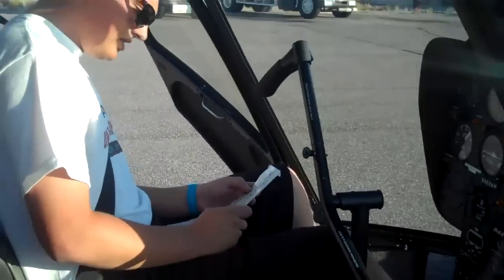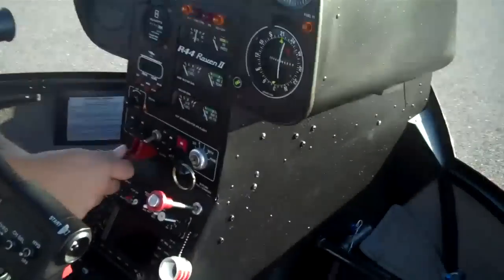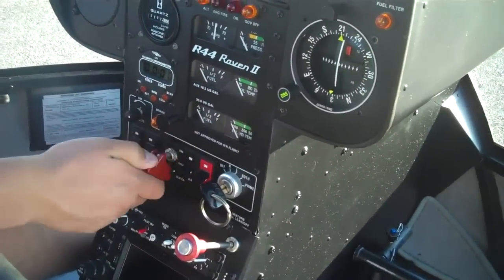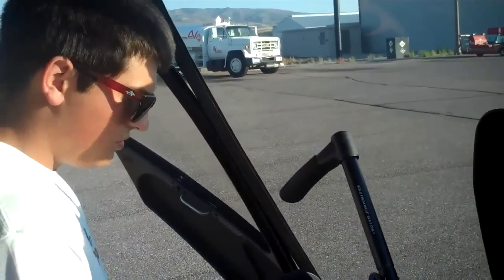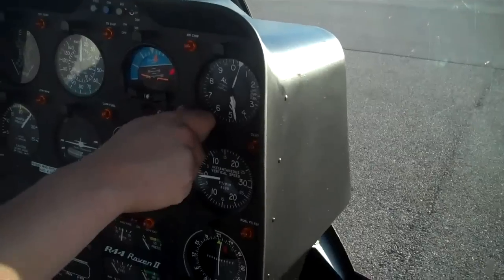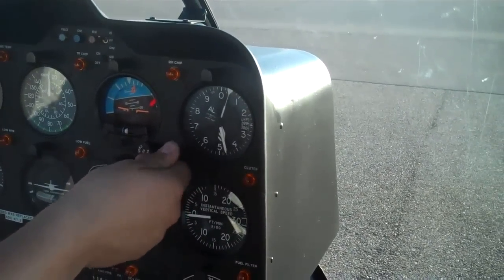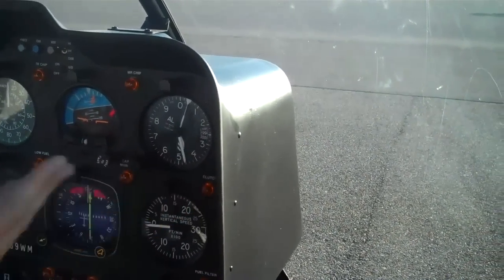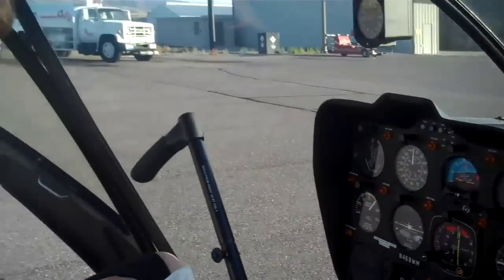Good — in. Now we're gonna make sure our clutch is disengaged. This is the clutch switch. This would be engaged; this would be disengaged. Disengaged is what we want. Altimeter set. We're gonna set it to 29.92 to check our pressure altitude. We'll just leave it here because that's field elevation too. Pretty standard day.